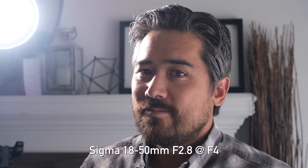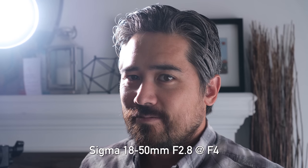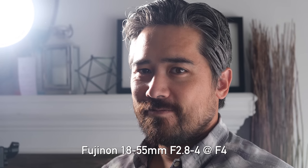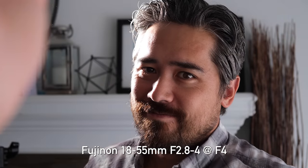Next we want to talk about flare, but we're not going to get it with the light outside. So we blasted an Aputure 300D cob light through a Fresnel lens to simulate it indoors. Both lenses control flare really well — we saw that when we reviewed both lenses previously and we see almost identical results here. Basically no ghosting, only a slight loss of contrast shooting into bright light sources.